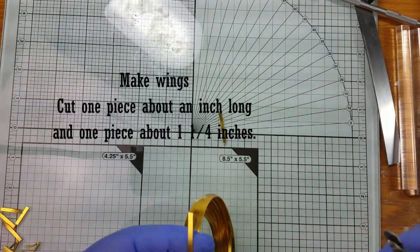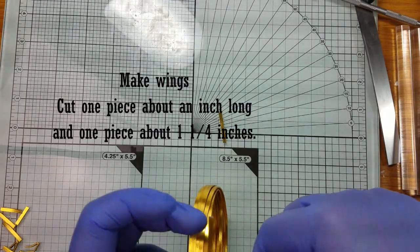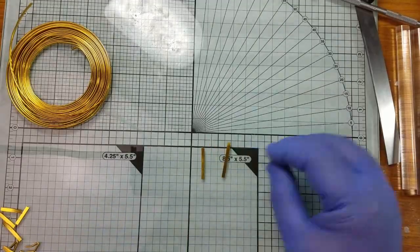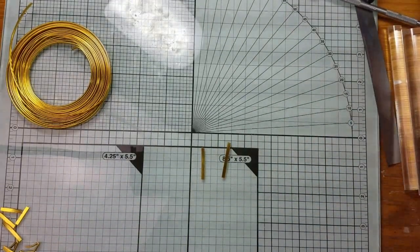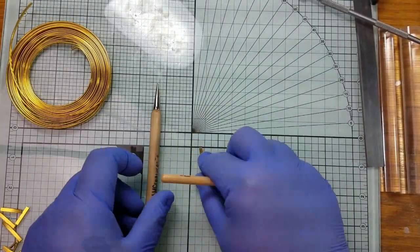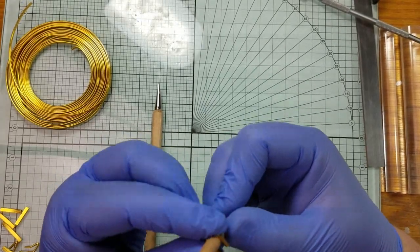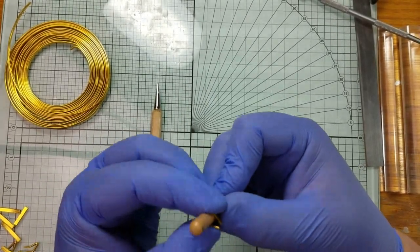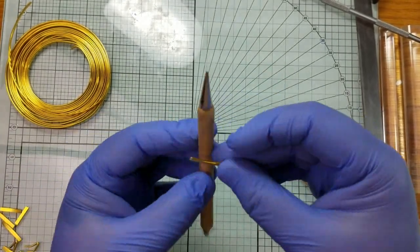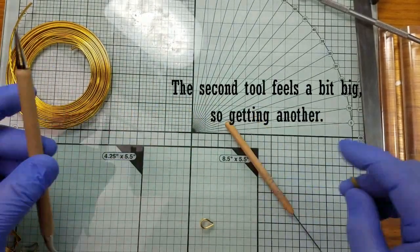To make the wings for the bee, cut one piece that's about an inch long and another that's about an inch and a quarter long. To make the wing shape, echo the shape taught in video one when making petals for the flowers — just center and wrap around your tool. Select tools that are size appropriate. Once you put everything together, if the wings don't look the right size with your bee, you can use smaller tools and re-bend it.